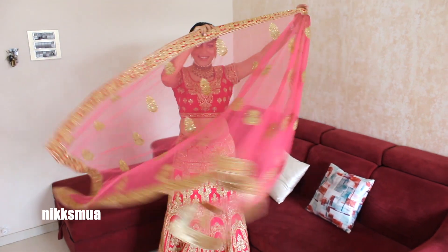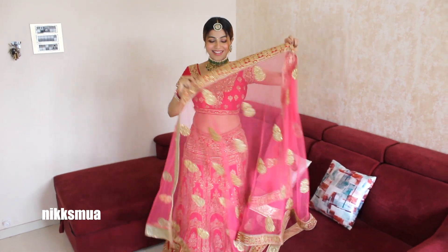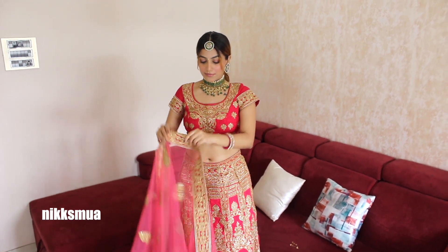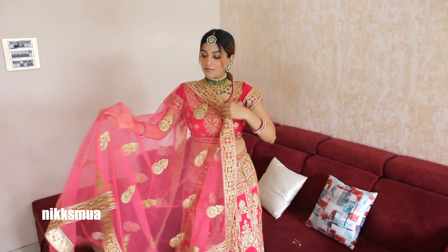Hi guys, here I'm wearing this pink lehenga — this is an old one, my sister Fira's lehenga. I will show you the drape of a dupatta, and I will be draping the dupatta on the right hand side of my shoulder.